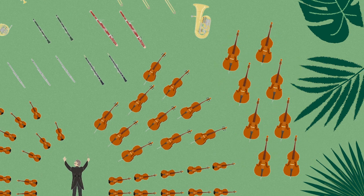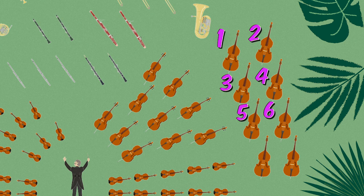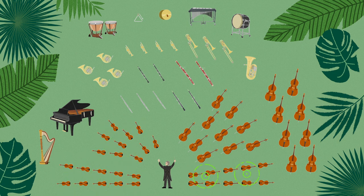You found them! How many basses do you see in this orchestra? Let's count them: one, two, three, four, five, six, seven, eight. There are eight basses in this orchestra. Did you know instruments have families just like we do? Instrument families sit near each other in the orchestra and they all share some things that are the same. The bass is a member of the string family. Let's see if we can find the other instruments in the string family. Here are the violins, violas, and cellos — oh, and the basses, of course.